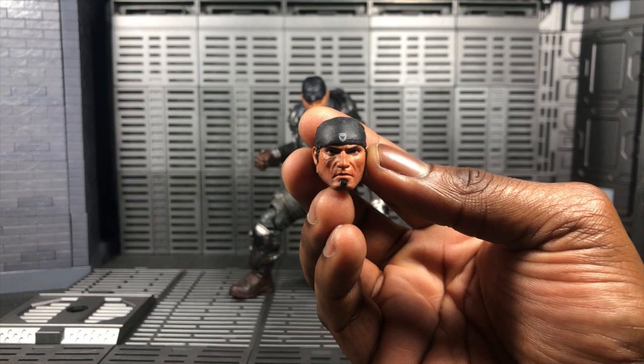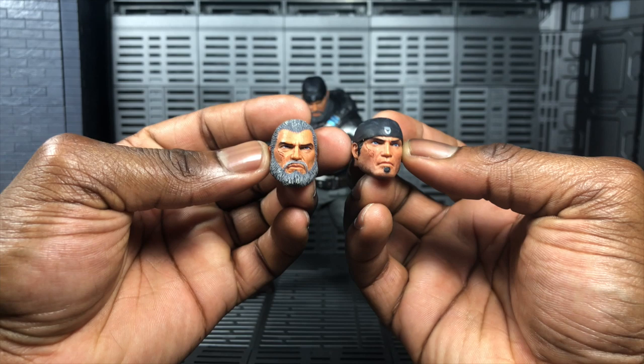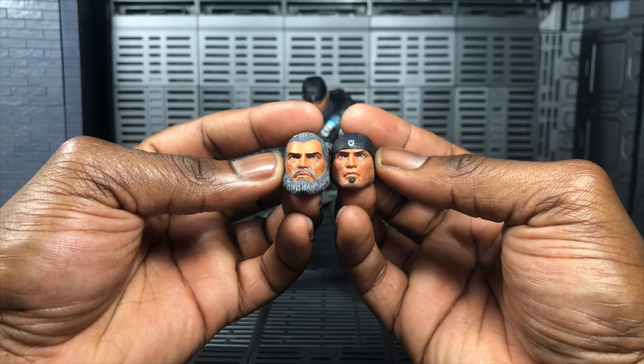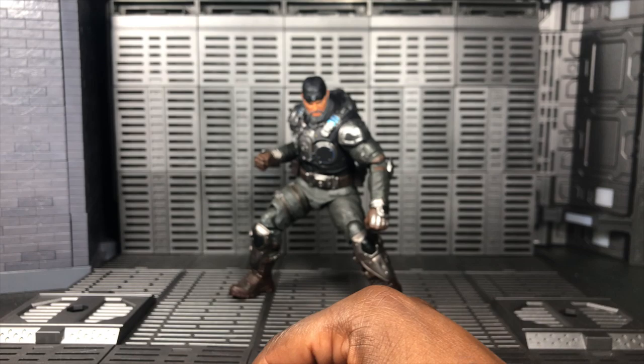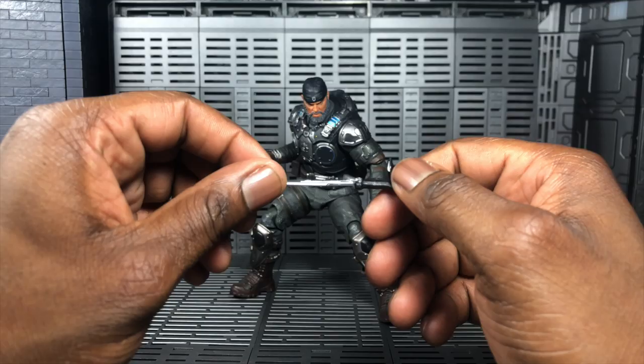With the heads, you get a young Marcus Phoenix head, so technically you get two versions — young and old. You also get the old head without the bandana. One face looks a little small, but that's just what happens when you grow a beard and get old. You also get Dom's combat knife, which is a nice accessory. It's soft plastic, so if it bends you can just heat it up and warp it back into its proper place.